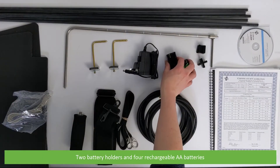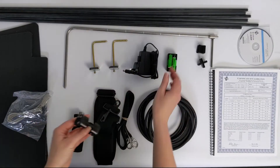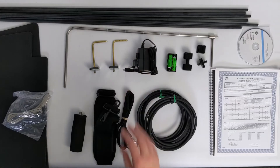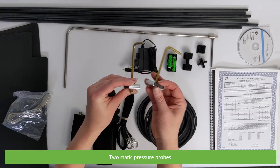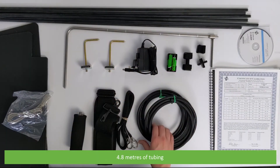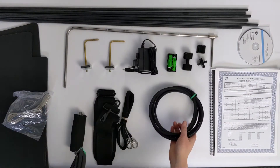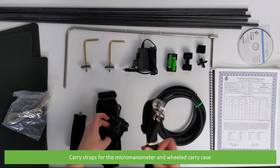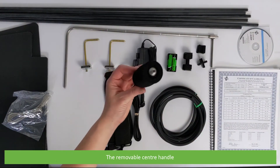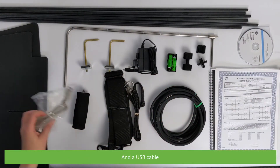Also included are 2 battery holders and 4 rechargeable AA batteries, an AC adapter, 2 static pressure probes, 4.8 meters of tubing, carry straps for the micromanometer and the case, the removable center handle, and a USB cable.